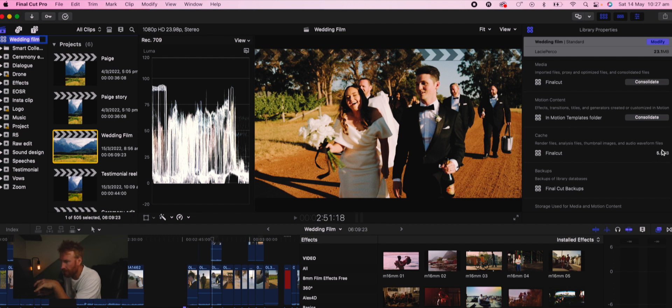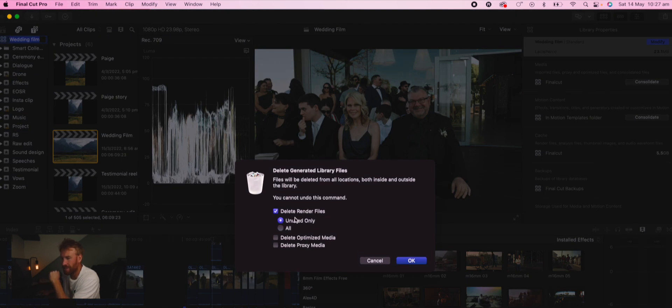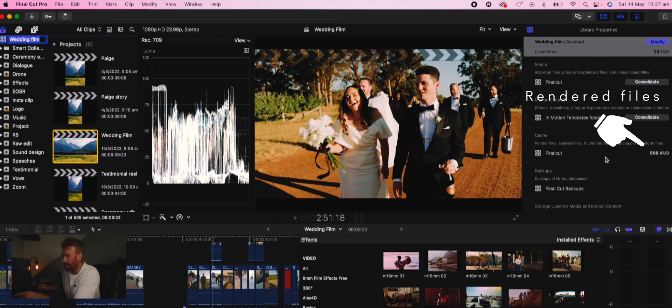Go across to File, then go down to Generated, Delete Generated Library Files, Delete Render Files — go to All and press OK. Final Cut will delete any rendered files and you'll see the cache drop from 5 gig down to 500 meg. If you do that across all your projects, say 20 to 50 gig each, you could save 100 gig across five projects. It's a very useful tip to maximize space on your hard drives.